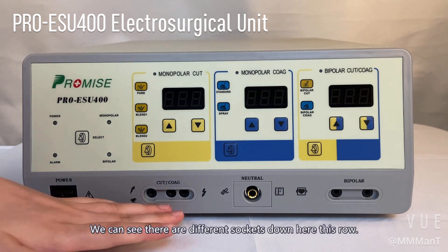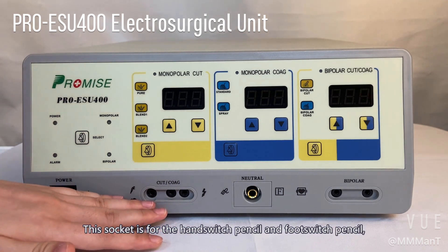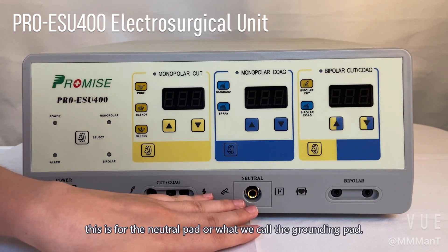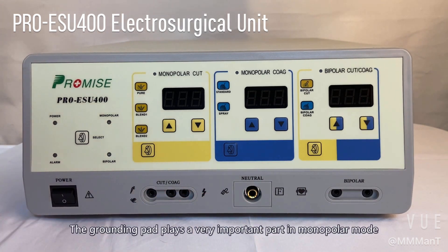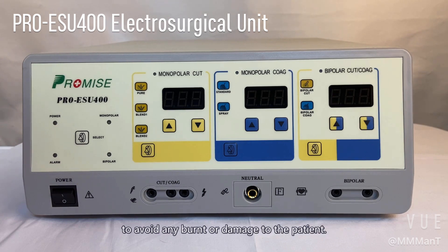We can see there are different sockets in this row. This socket is for the hand switch and foot switch pencil. This is for the neutral pad, or what we call the grounding pad. The grounding pad plays a very important part in monopolar mode because it can form a return electro-monitoring system to avoid any burn or damage to the patient.